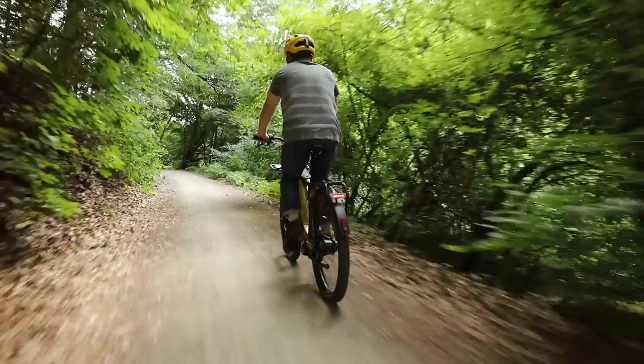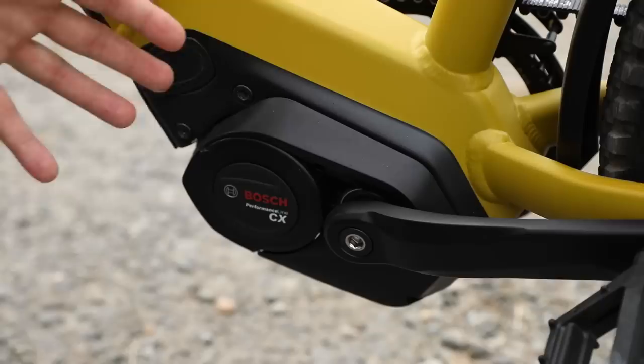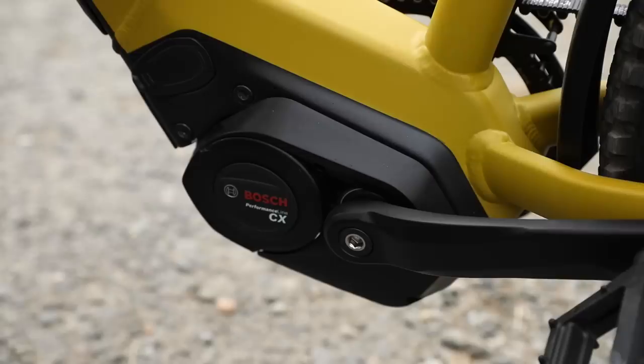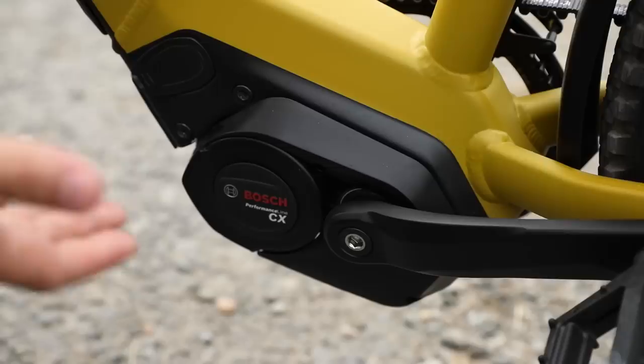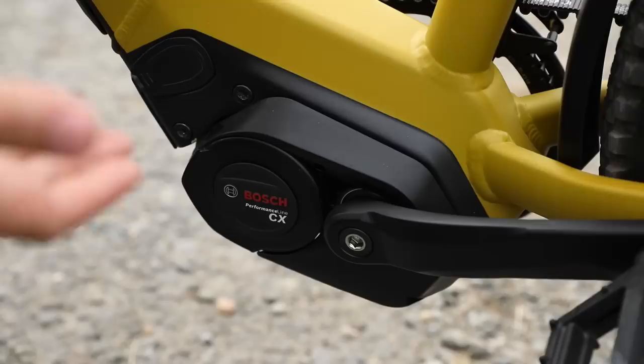This specifically is the Bosch Performance Line CX motor with 75 newton-meters of torque. It's also available in a speed version, which now also has 75 newton-meters of torque. Previously it was 63 newton-meters of torque, so you had to decide between high speed or high torque. Now you can have high torque and high speed together, which from my perspective will probably be the more popular configuration, at least in the States.